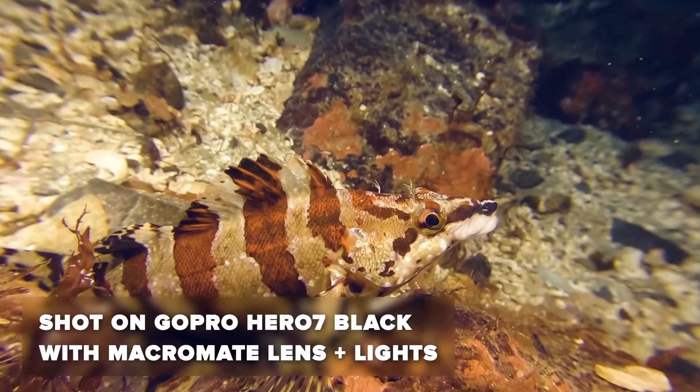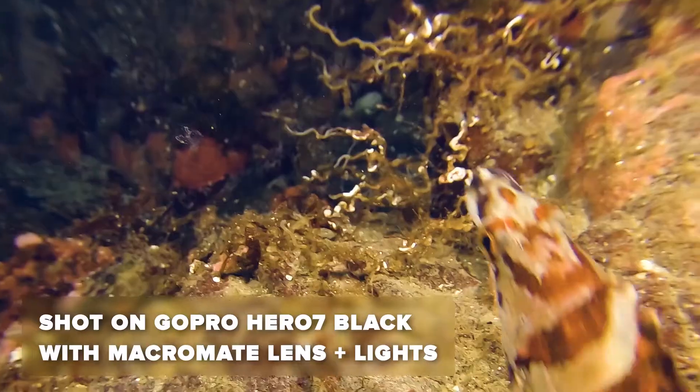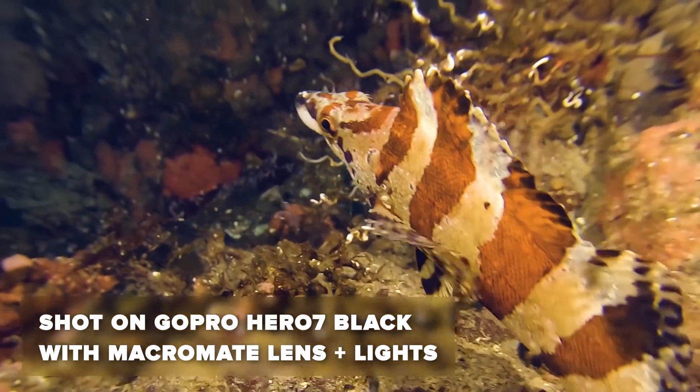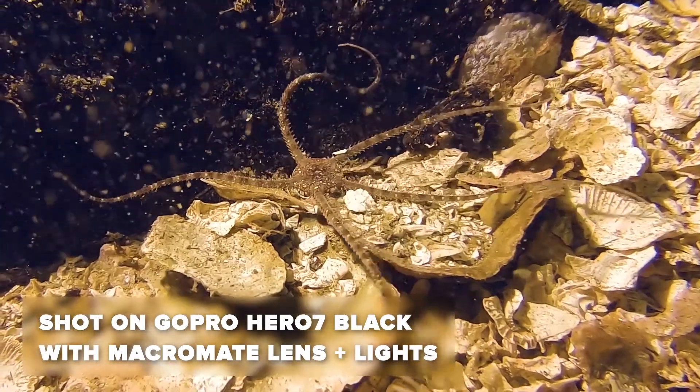This is without a doubt my favorite purchase for the GoPro yet. I was blown away by the detail I could get with my Hero 7, and on my first dive using it, I had very little difficulty finding my focal distance. It really opens up a whole new world of videography.